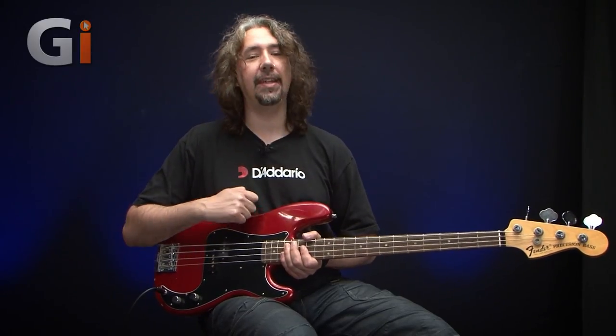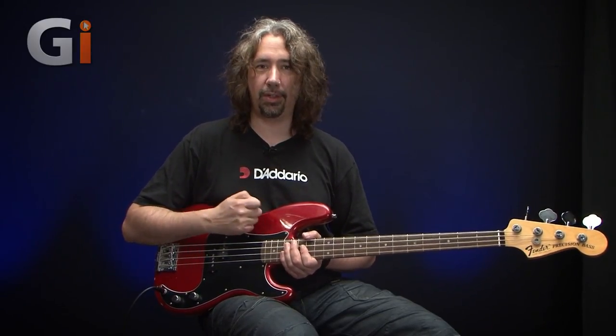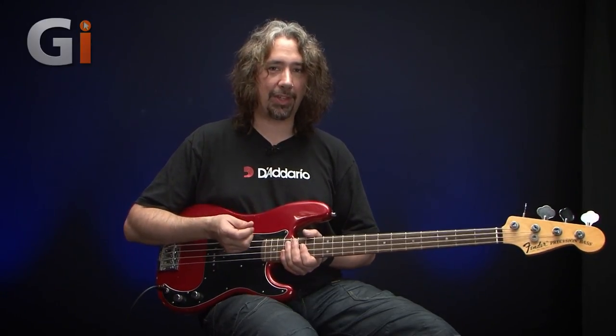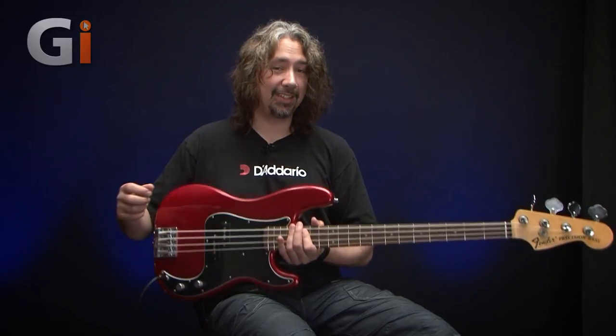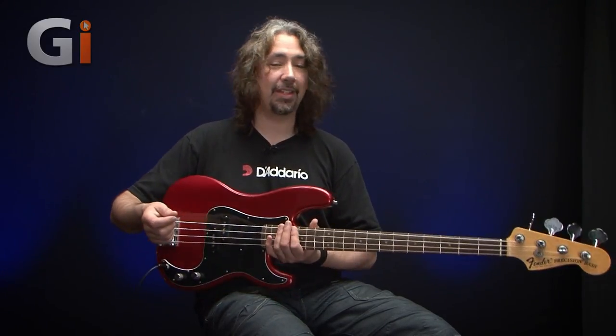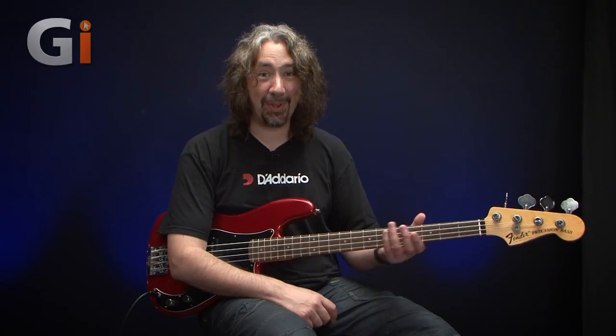The body is ash. So unlike basswood found in some other models, it's a nice big chunky bit of ash as well. But that said, this particular example is not really heavy — it's actually fairly comfortable. I could do a two-hour gig with this with no problem, and I've got a bad back. So it should be okay.